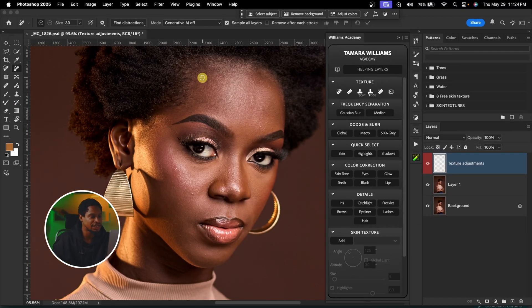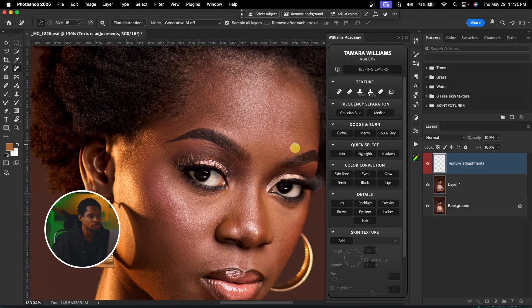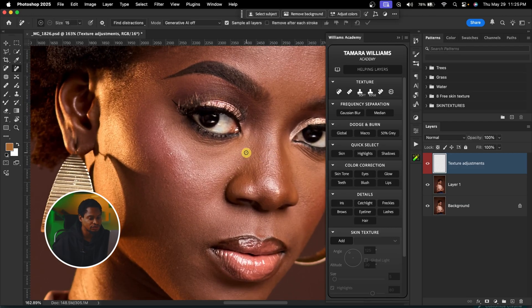I'm going to adjust my brush size by pressing the square bracket keys to increase or decrease it. I'm only going to paint on the blemishes once, like this, and just click OK to remove those blemishes. I'm going to continue doing that for the whole image, painting on anywhere there are blemishes and removing them.